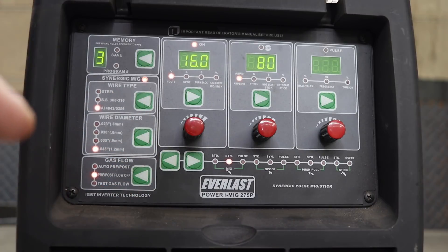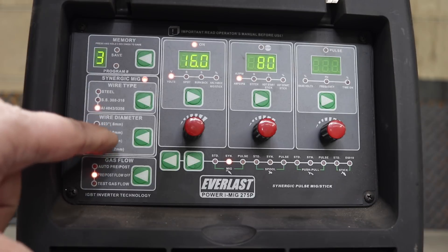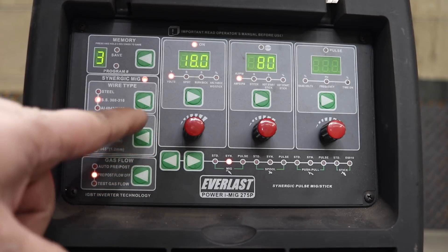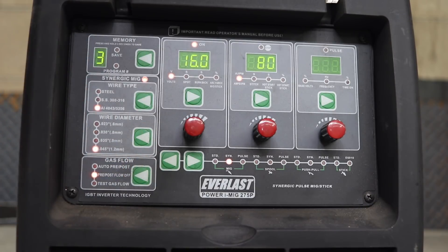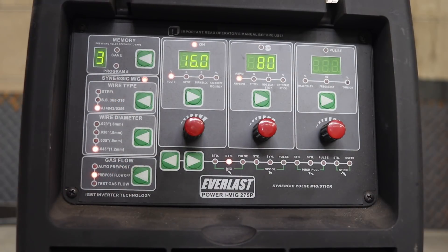If you want to use different diameters for stainless steel, you can do 023, 030, or 035. But if you go into aluminum, it bumps to 045, and clicking through confirms it's on 045. So really, the synergic settings on aluminum are only good for 045 wire and a basically unspecified kind of aluminum.